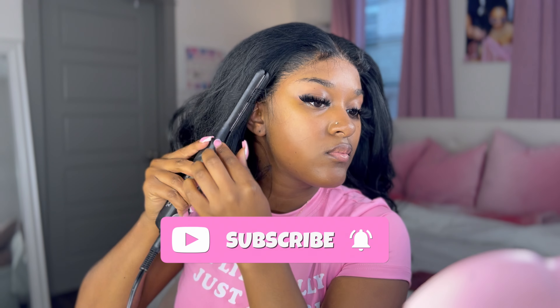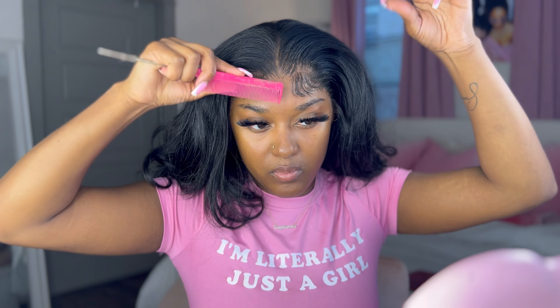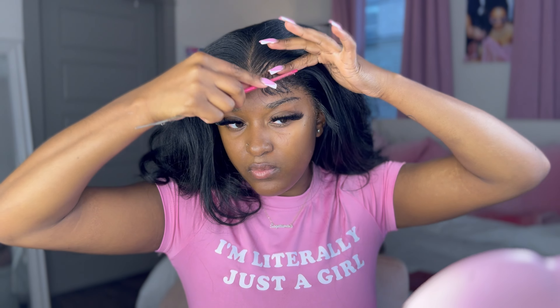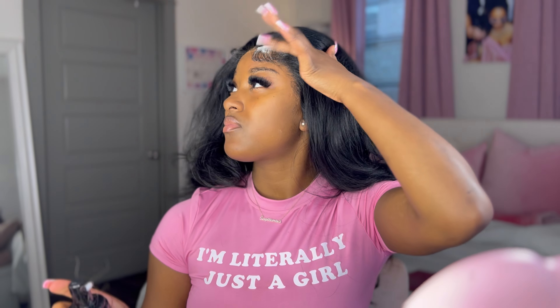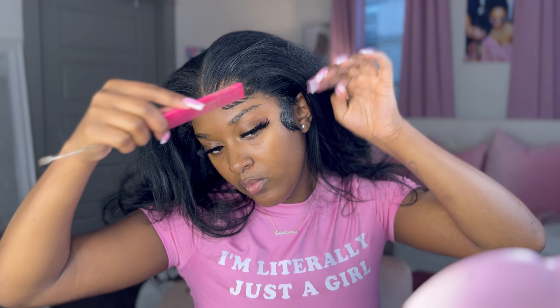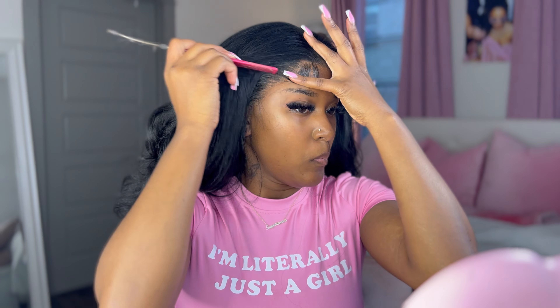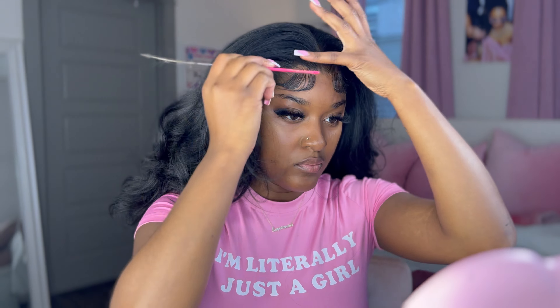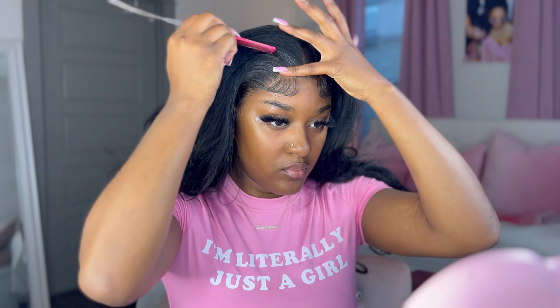When I cut my baby hairs, I cut in a downward and upward motion, then I'm curling my baby hairs with my little flat iron. This is where it got tricky — I was working on these edges for a minute. I applied gel but it was a little too stiff, so I applied some mousse to help it move a little bit more. Then I did my sideburns — I started with gel and then went in with mousse because I needed it to move more while pressing my edges down.